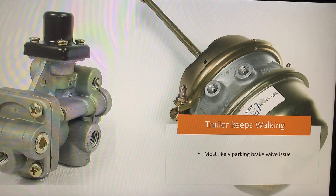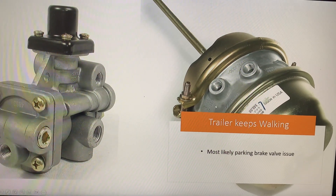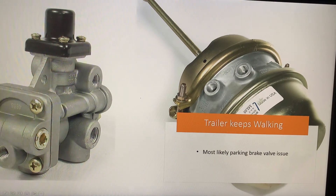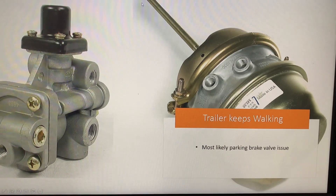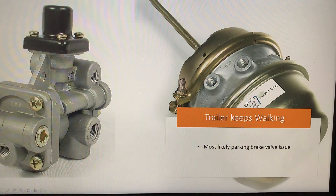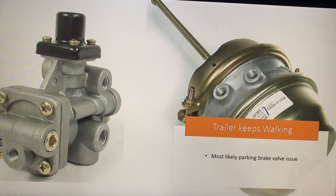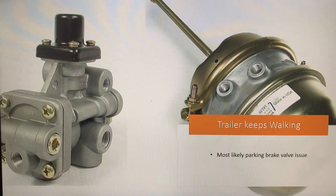The best way to find out which one is parking and which is service: look at your brake chamber. On the brake chamber, right here it says 'service brake,' and right here it says 'parking brake.' There's a hose connected to it, and you want to follow the hose and see where that hose connects. Your parking valve should look like this, but it could be different because of the different models and variations of air rides. That's the best way to find which valve is your parking valve.